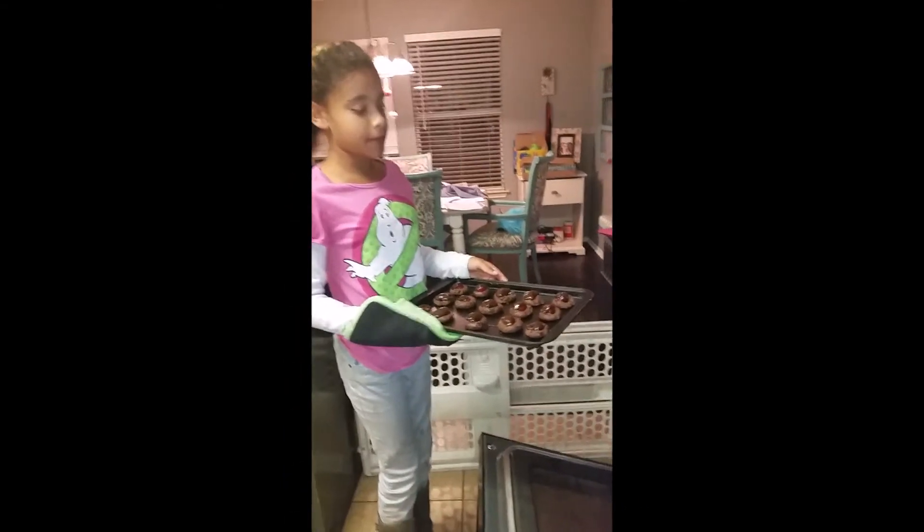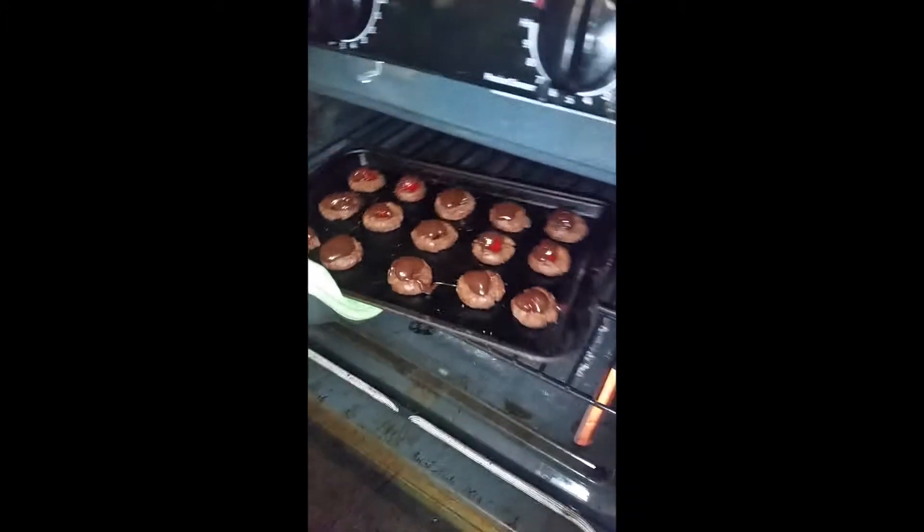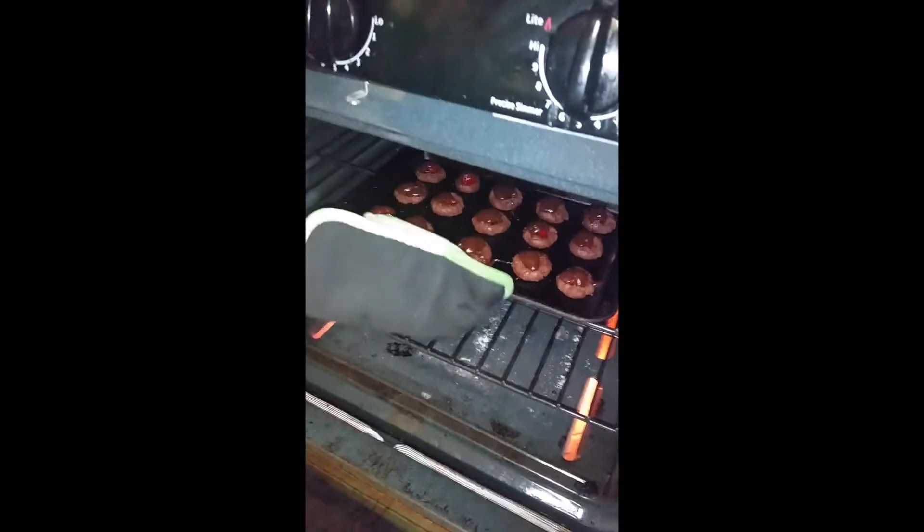Now I am taking this and putting it in the oven on the top rack so that we have another one ready for our next batch.